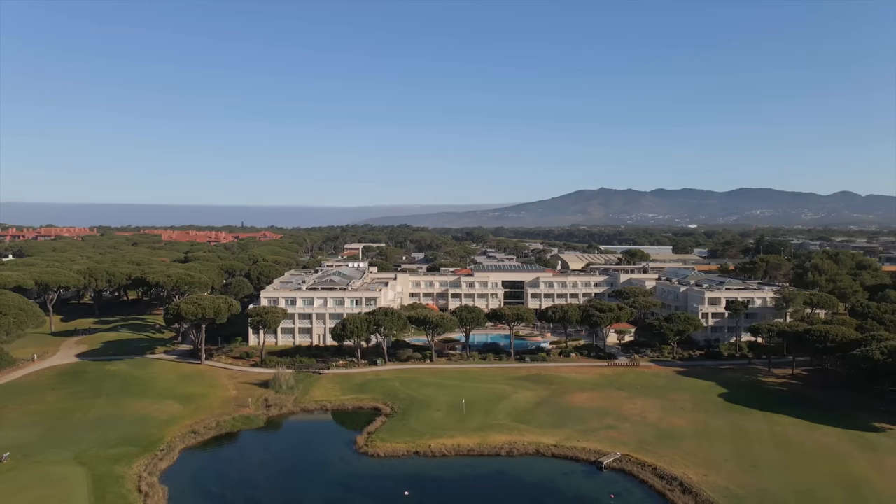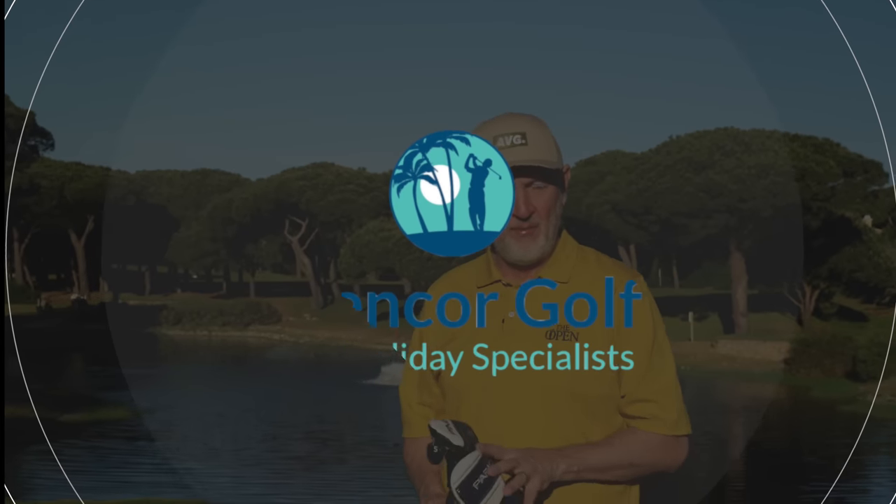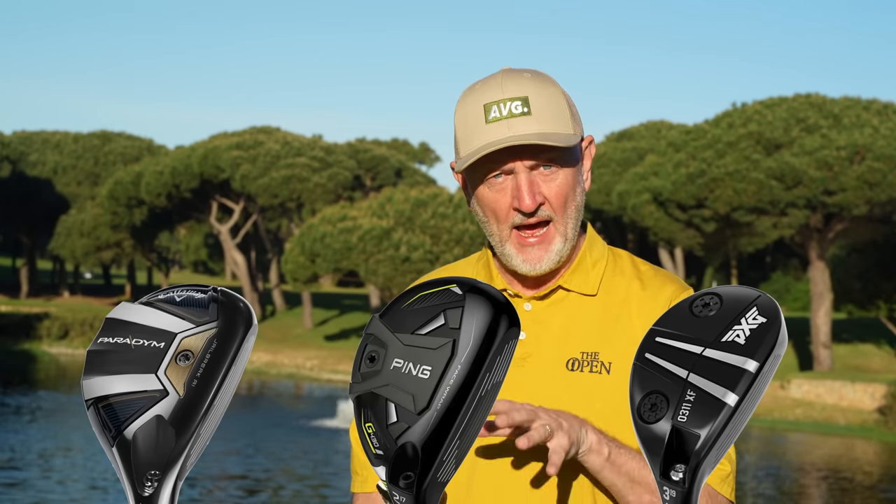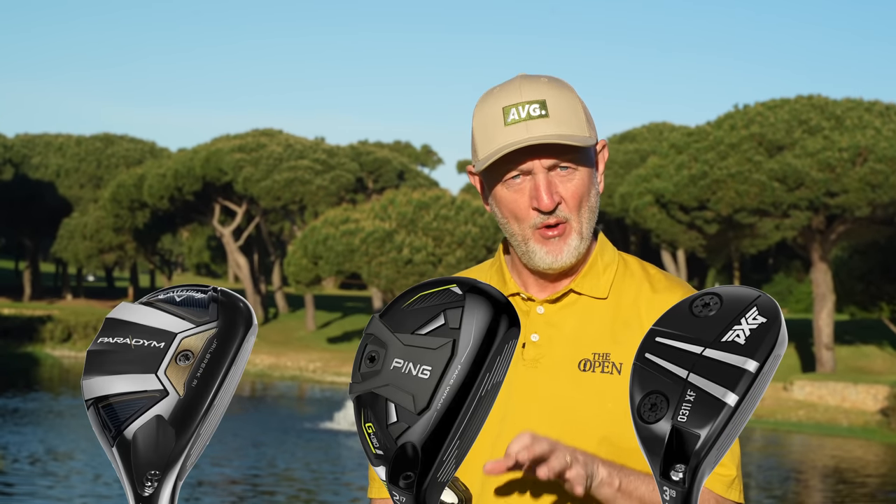Welcome back to the channel for another video from Quinta da Marina. Don't forget we're here courtesy of Glencore Golf, and more from them a little bit later on. We're going to look at three of the most popular hybrids out there right now - but they're not your ordinary hybrids. I'm looking at three and four hybrids, five hybrids, ones with loft that are there or thereabouts. These are the products that really should be making their way into the bags of average golfers, and in today's video I'll tell you why.